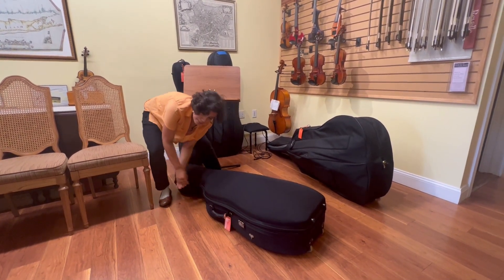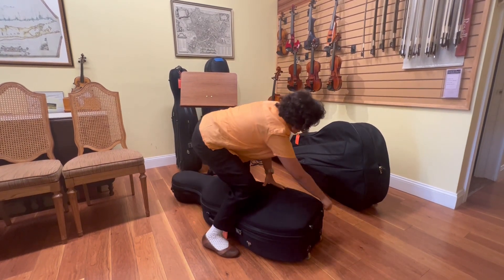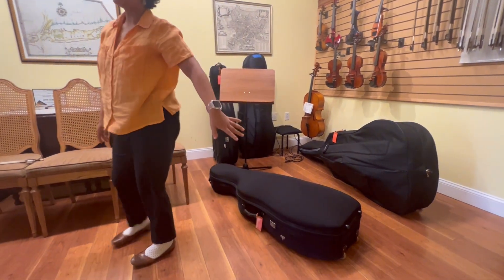And I zip up the case. This one has a zipper that goes all along the outside of the case and I make sure I take that zipper and bring it all the way around. Now that cello is all packed up.